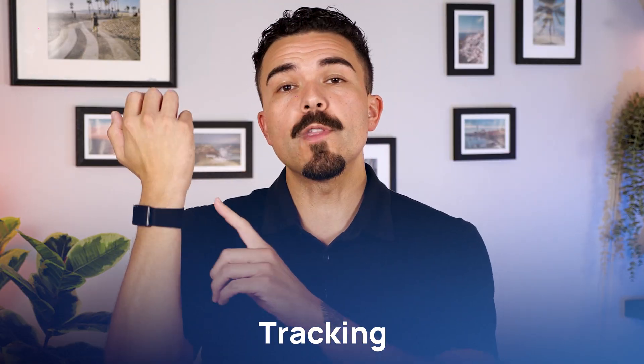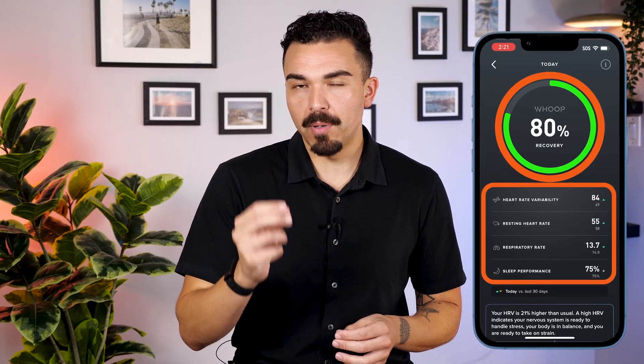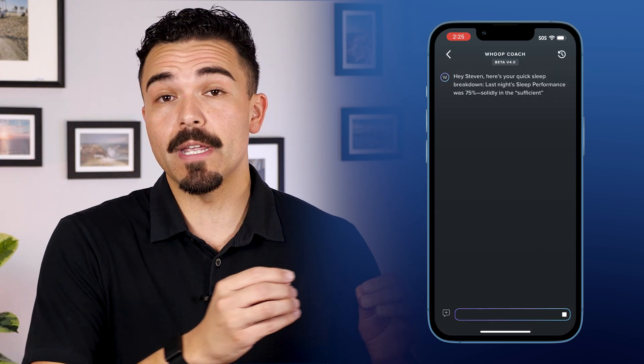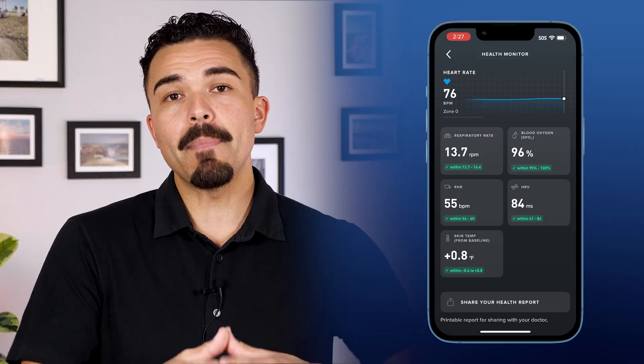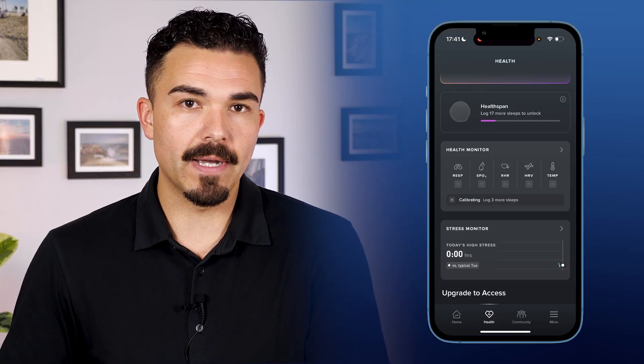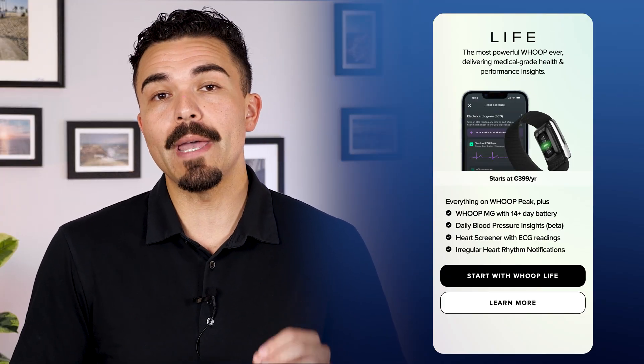Let's talk about tracking, starting with the Whoop 5.0. I have the Peak Membership, so I get continuous tracking of vitals: heart rate, HRV, skin temperature, SpO2, and respiratory rate, feeding into the core scores. Strain Score tracks cardiovascular effort all day, while Recovery Score blends HRV, sleep, and resting heart rate to tell me how hard to push. Sleep breaks into stages and the sleep coach suggests target bedtime and wake-up windows. Peak also unlocks the stress monitor for real-time stress levels, the health monitor to flag key vitals at a glance, and the pace of aging and healthspan score to track long-term progress. It will auto-detect workouts and estimate VO2 max. Quick note: there's no ECG, AFib, or blood pressure insights — those require the Life Membership and the Whoop MG device.